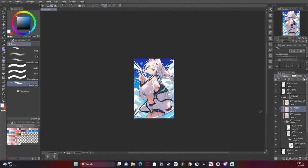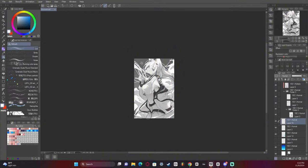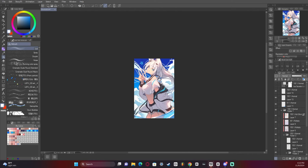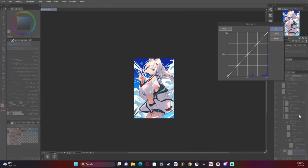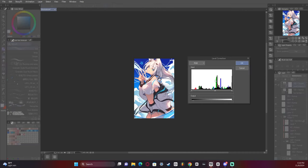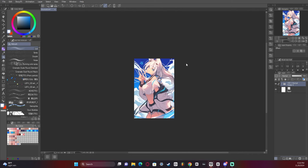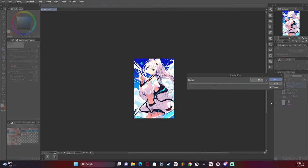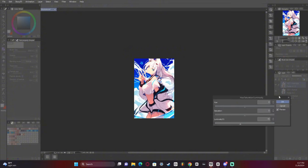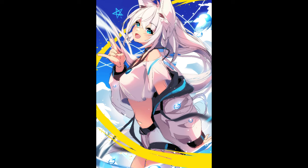And there we go — we are approaching the end. A little hue/saturation turn to grayscale to figure out where the colors are clashing, some tonal curve — and I overdid the tonal curve. Some dust specs, a hard light layer, Gaussian blurred and then reduced the opacity to make the entire artwork glow a little bit. And there's the finished sketch.